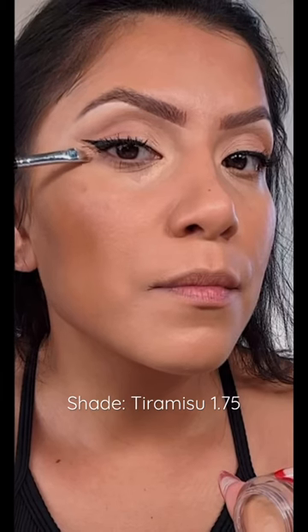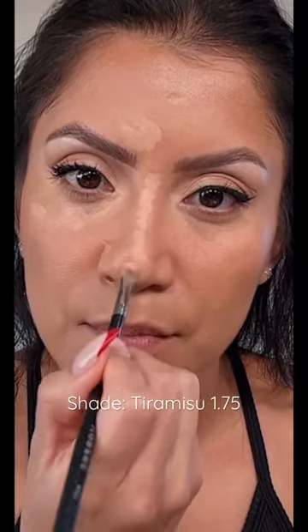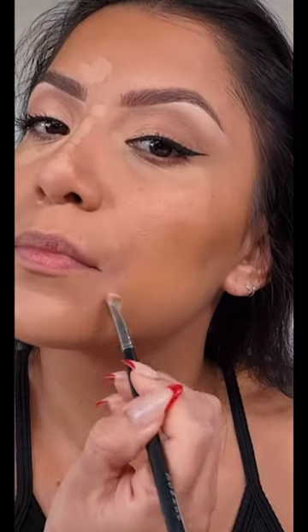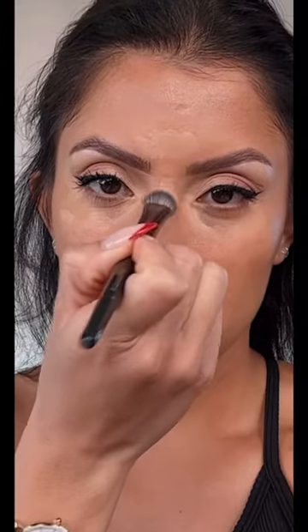Hey familia, let's do a quick swatch of this NARS concealer in the shade Tiramisu 1.75. I'm adding it all over the face where I want more coverage. Because this is a creamy concealer, it will give you more coverage than a liquid concealer. I placed it, let it dry down, and then I'm blending it.